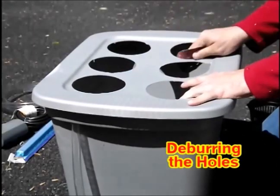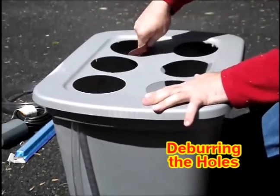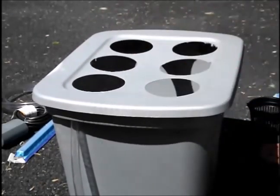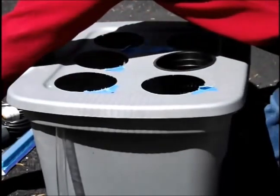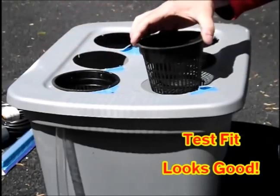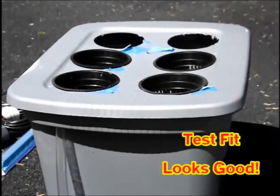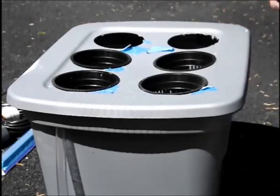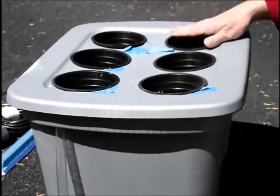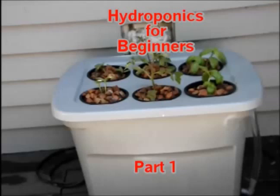I'm just finishing up the last hole here. Then I'm going to deburr the holes using sandpaper — all this is doing is getting rid of the little plastic feathers that are hanging off. Here you can see a test fit and it looks pretty good. They sit nice and flat and I'm pretty happy with the results. Please join me for the second half of hydroponics for beginners — I'll be posting it soon. Thank you.